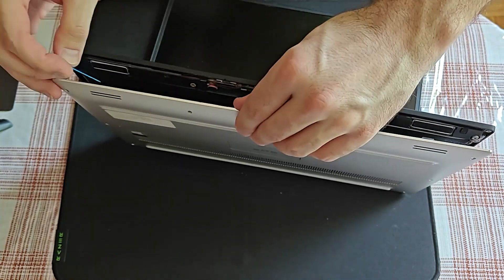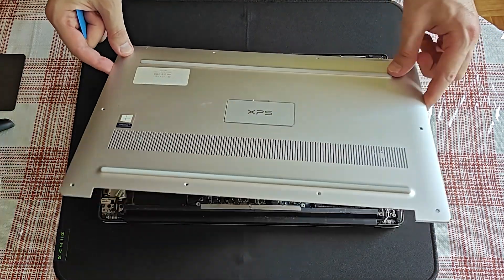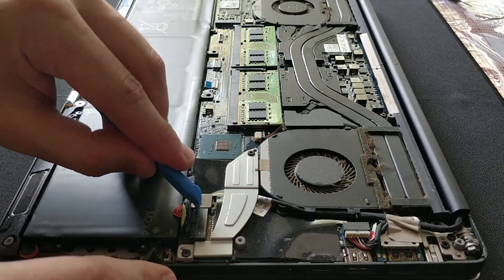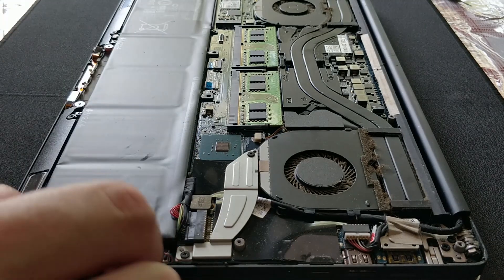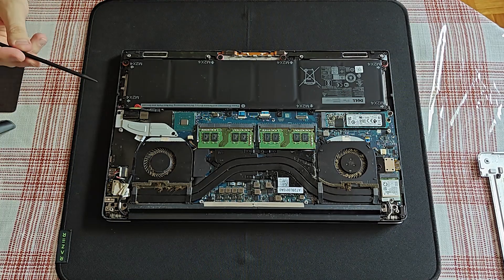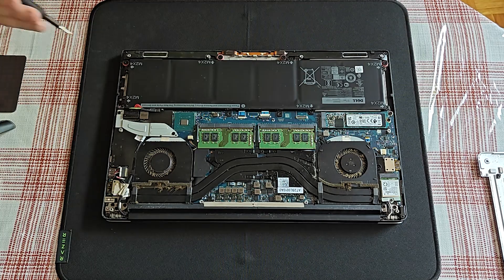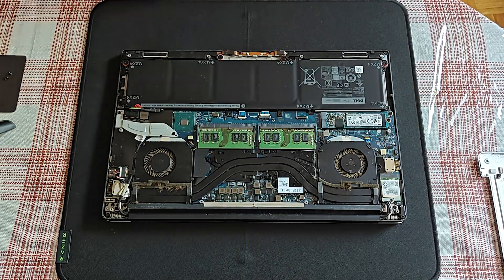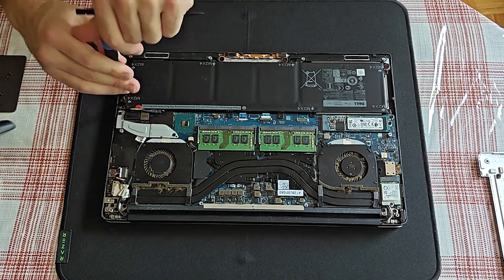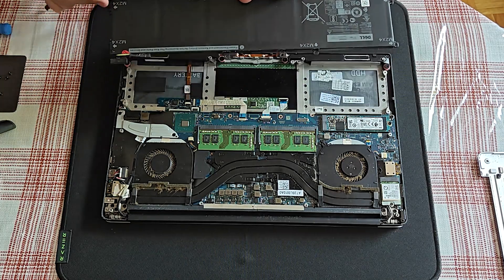Well, this was fairly easy and straightforward because of the quality aluminum casing. Before touching any of the components, I will remove the battery first. Space is really tight here. All the battery screws are conveniently marked.